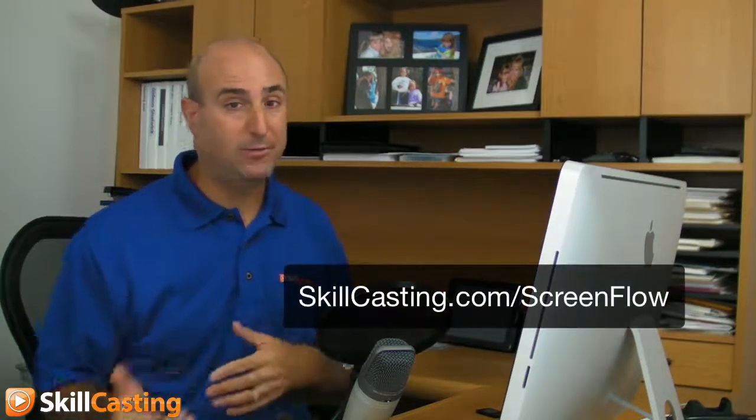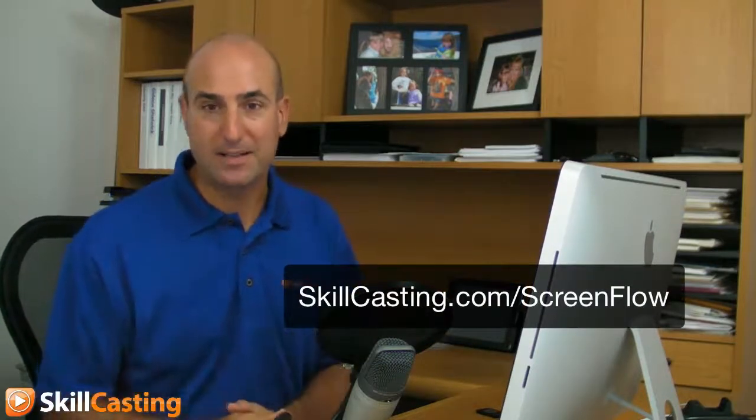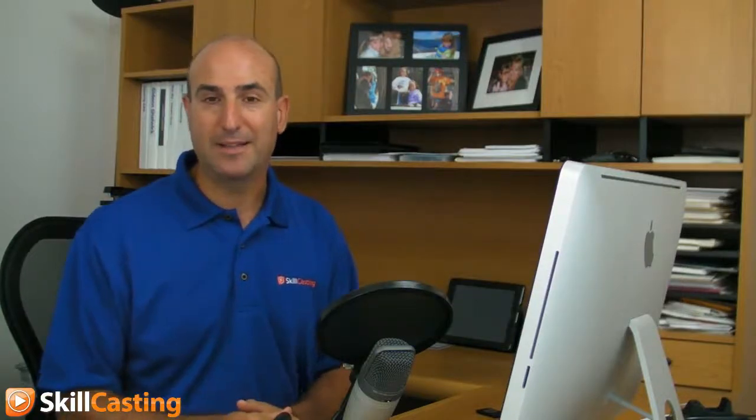If you want to learn more about ScreenFlow, come on over to my site. I hope you got a little bit out of this new tip in ScreenFlow 3.0. Bye bye.